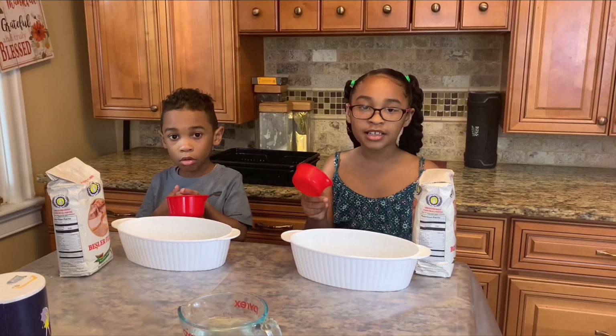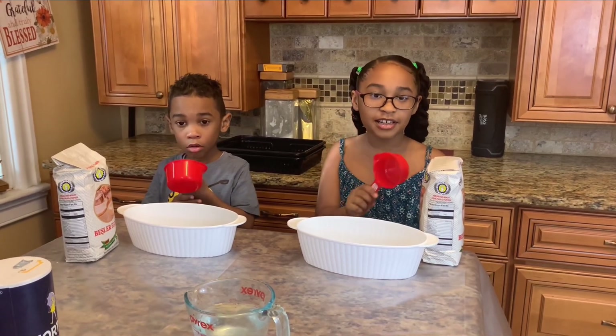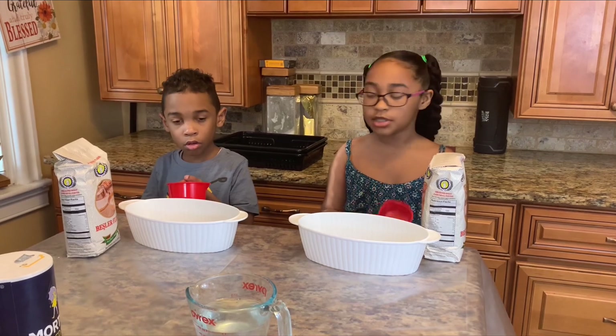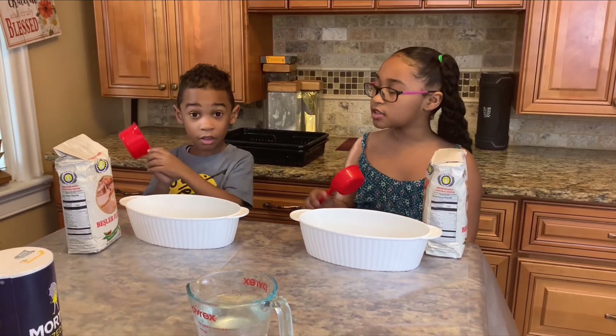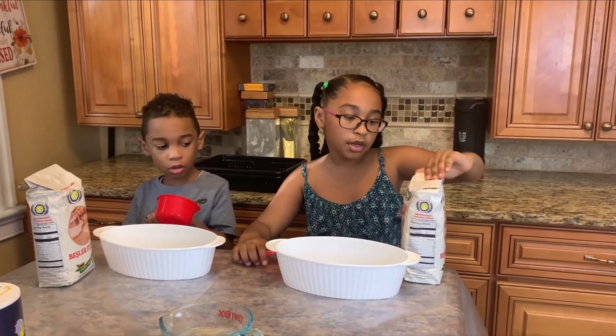I'm going to do mine six times because mine is a half of a cup, which equals three cups. When I do three, and he does it three times because he has a hookup. So I'm going to take a bottle.